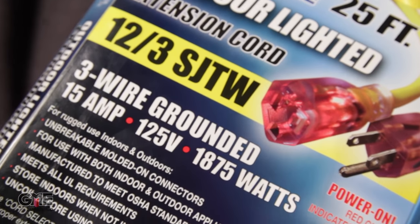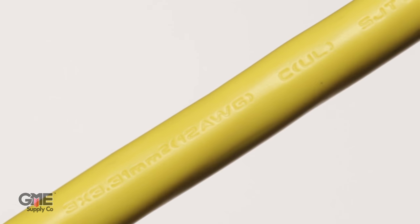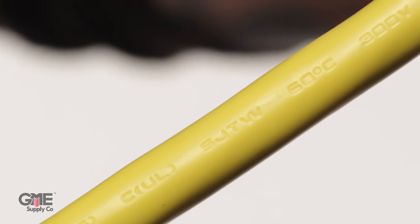So this popular extension cord from US Wire and Cable has a jacket designated SJTW. It's flexible, uses standard 300 volt insulation, uses a vinyl thermoplastic jacket, and is rated for outdoor use.